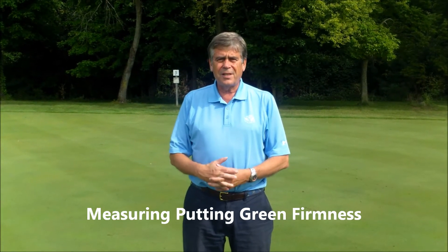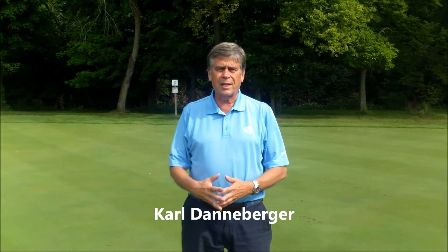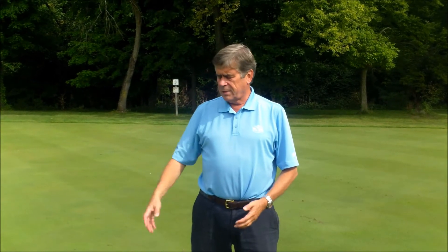What I want to demonstrate in this video is a few of the methods they use to measure firmness on greens. Firmness is one of the characteristics of playability. The idea of firmness has evolved through various devices — they still measure the same thing: how firm the surface is. The very first one here is on my left.